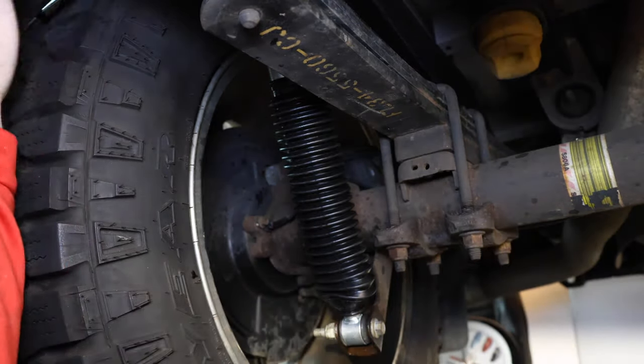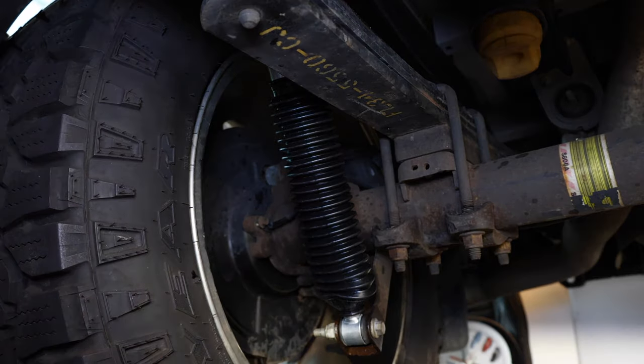Put everything back together — if you took your fender liner out, reinstall that — and then you have to do it on the other side. The truck is back together, the shocks are in it. Now we're going to take it for a drive and see how it does on the road, see if it's improved at all.